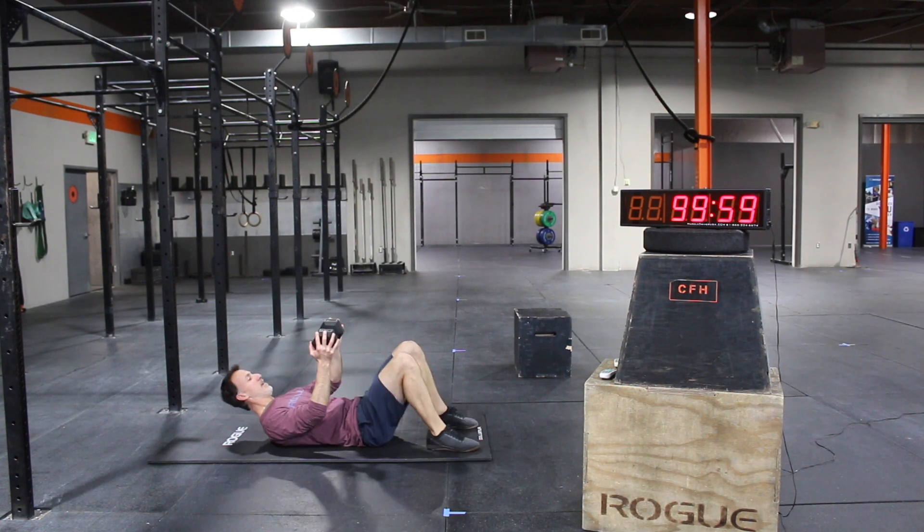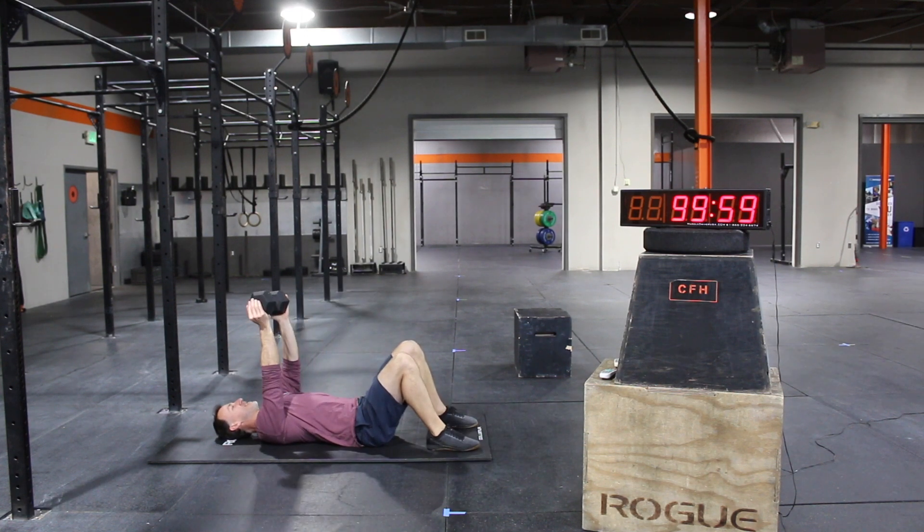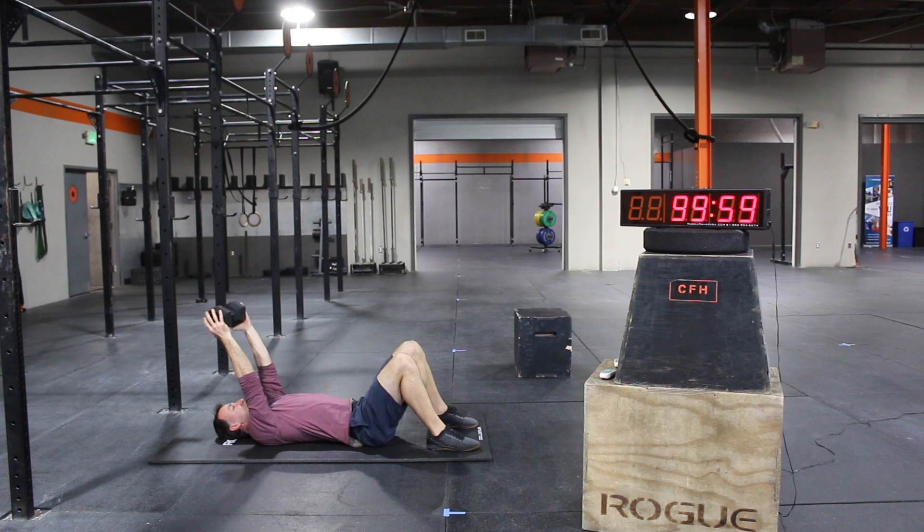Lay on your back, plant your feet in the mat, press the dumbbell directly over your head. Please be careful with this part. You're going to squeeze the dumbbell, get your palms underneath so you don't drop it on your face. Bring it back over towards the back or top of your head. Fold, press. Fold, press.